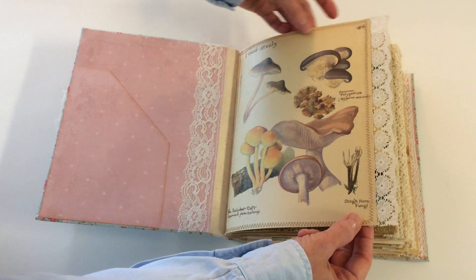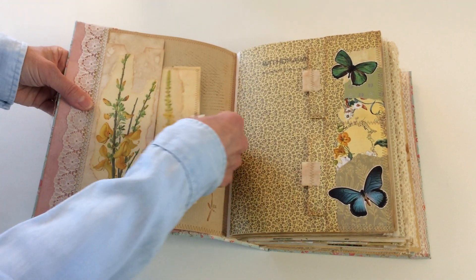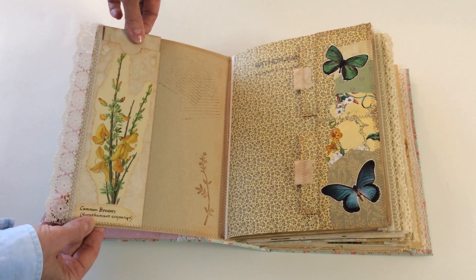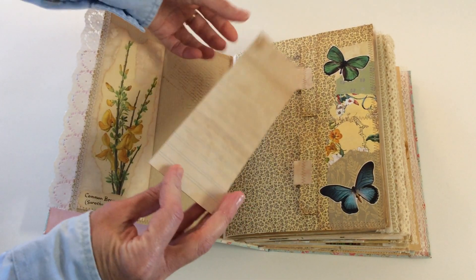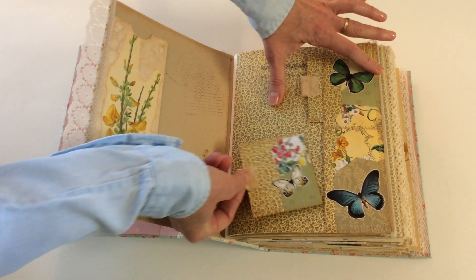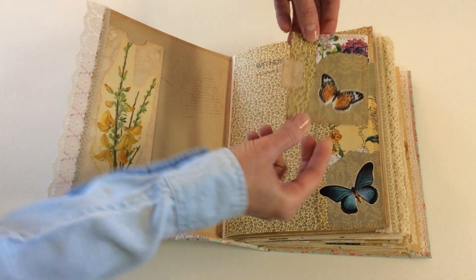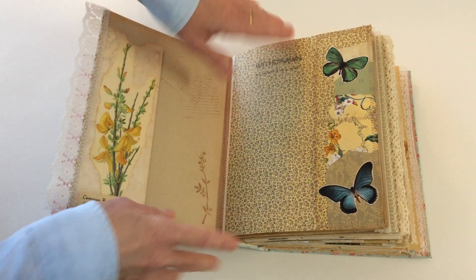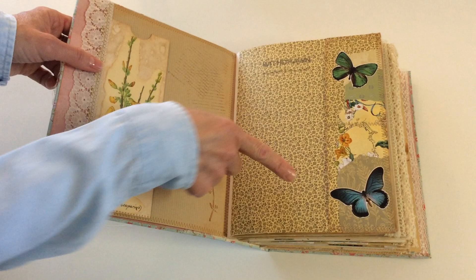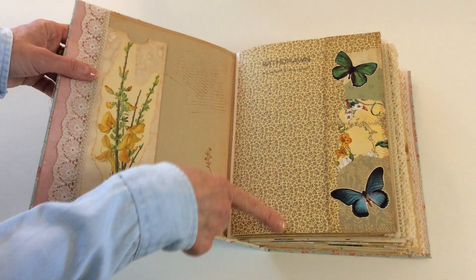Let me show you the first signature. There's a lot of lace and stitching — I stitched it a lot. There is a tag I made here, then a long tag, and two little tags. I used two of the Edith Holden books to make this journal. This is the first page of one of them — the Country Diary or Nature Notes — and I made two pockets using the original page of the book. I made a fold-flap so you can write here.